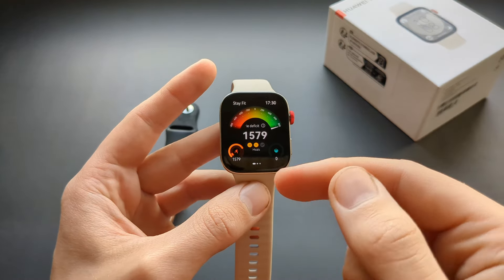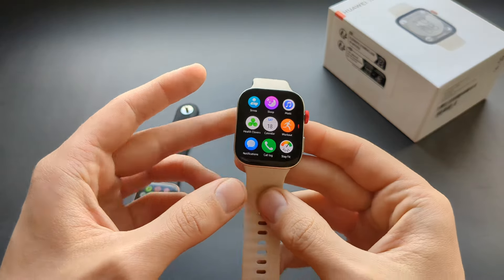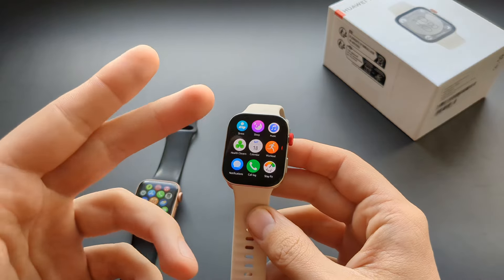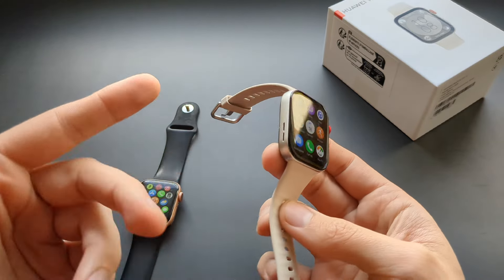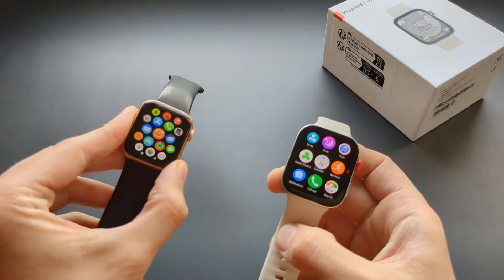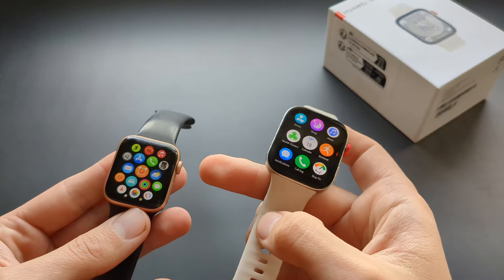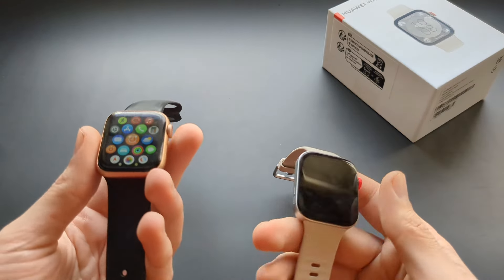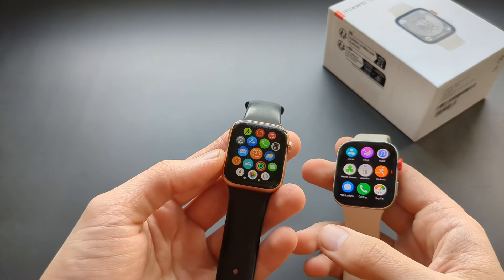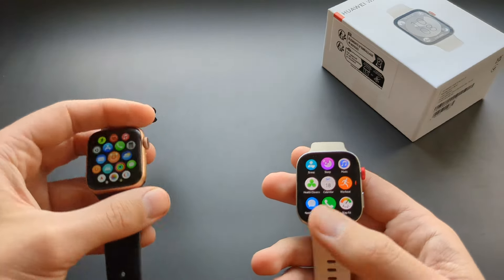There's a nice calorie tracker as well. The Huawei can make and answer calls directly, though you need your phone in range. It has a good speaker and microphone for that. The Apple Watch can do that too, but some Apple Watch models also have LTE capability with a virtual SIM card so you don't need your phone at all — that's an advantage of Apple Watch if you're willing to spend more, though the regular models don't have it either.